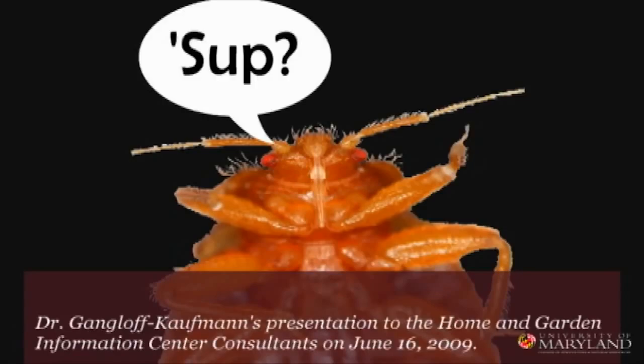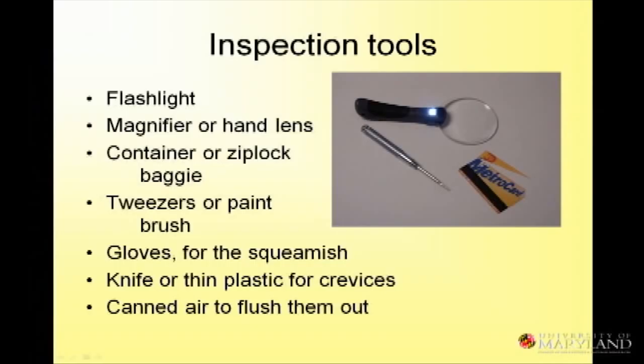The bottom line is that bed bugs can be anywhere. It's not that they are everywhere, but they can be anywhere.